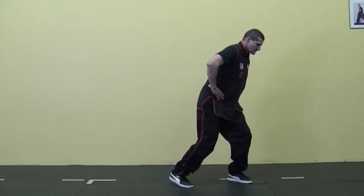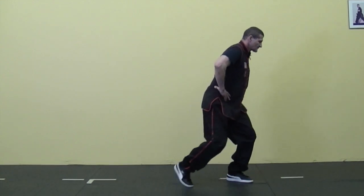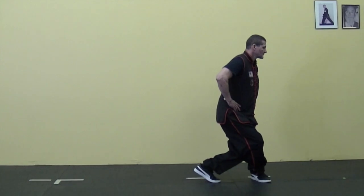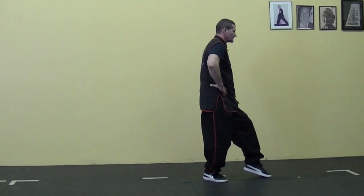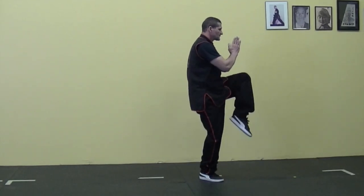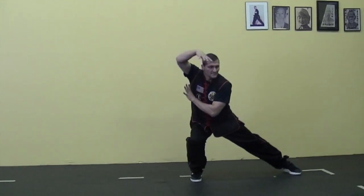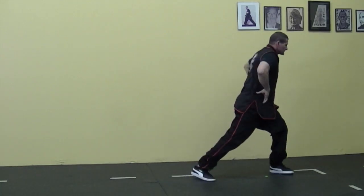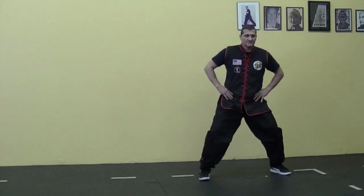Let's do the other side. Gong sick — bring your foot in a little — guai ma, and sink, sitting back. Step in front — na ma bo — knee touching your calf. Back leg forward, pivot and fix your back leg — dyu ma. Bring your leg up — duck lap ma. Turn, sink as you shoot your leg out — fuk fu sick. Shift your weight to gong sick, back to seiping ma.